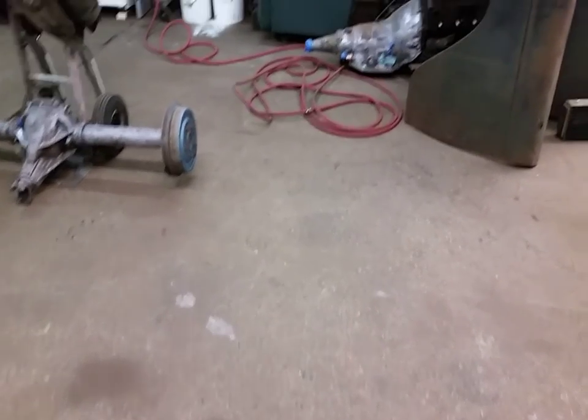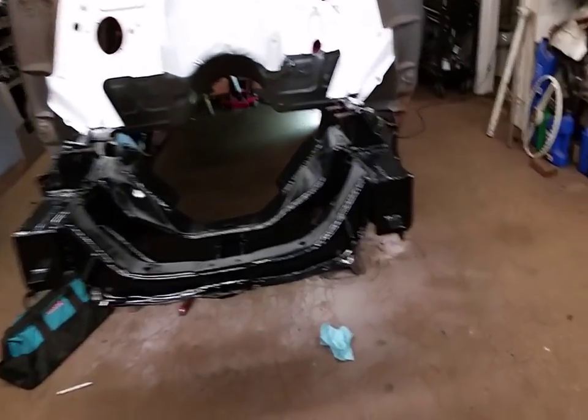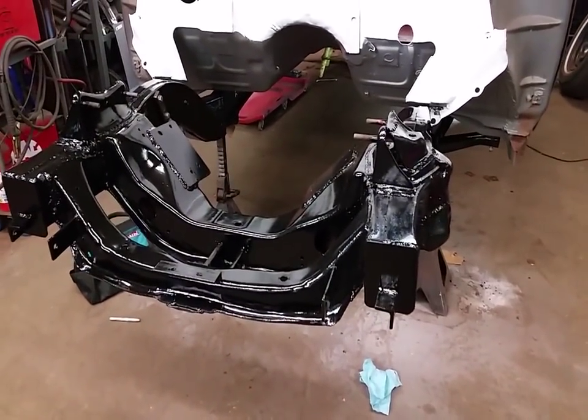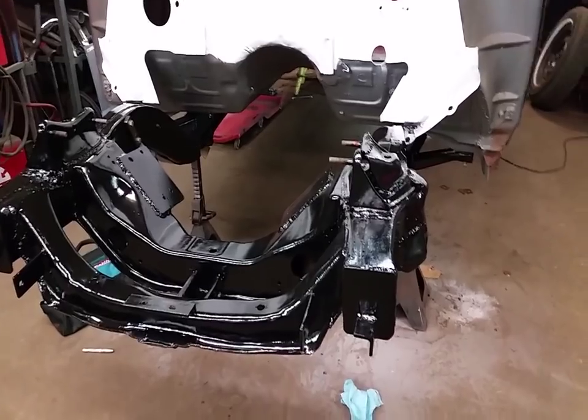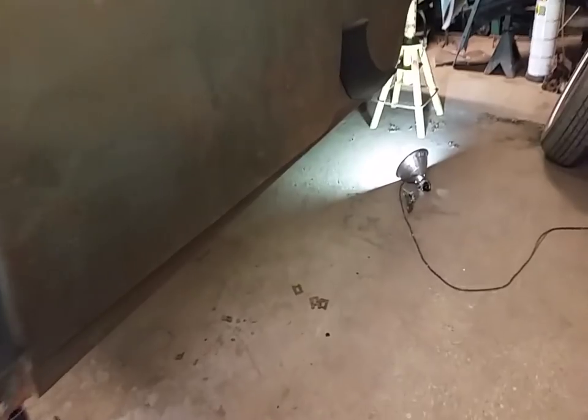What's up everybody, been a while since I put a video up. There's really not much to show — I got the frame painted, underneath the car's painted, a lot of scraping, sandblasting, priming. That's probably why I didn't videotape much, because it's like watching paint dry, really not much to show.